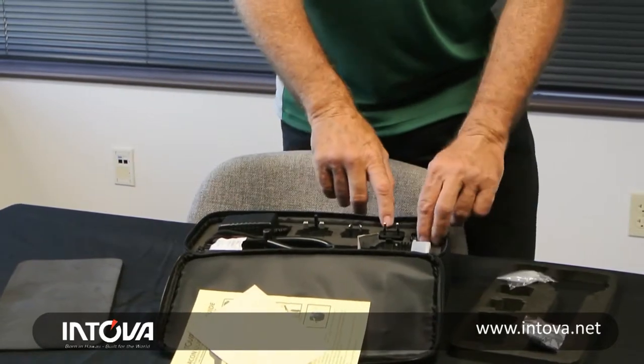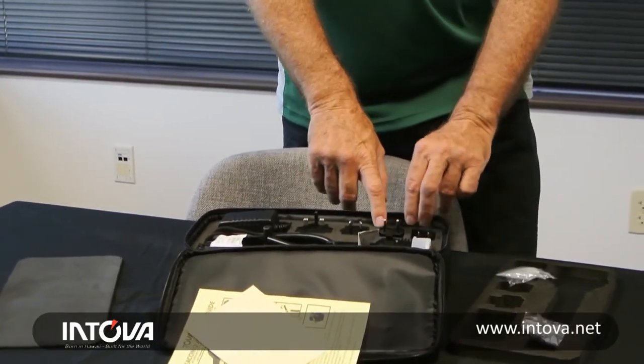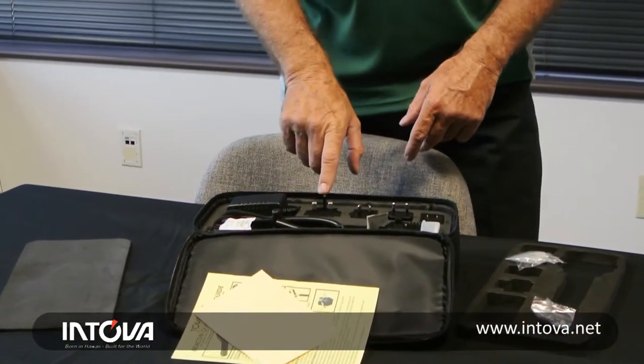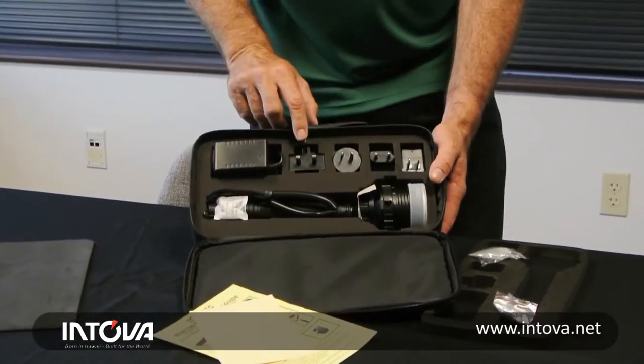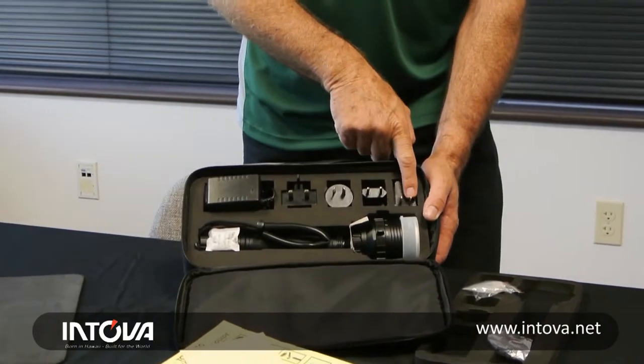You'll note that we have multi-voltage chargers, so you can charge this light from any voltage, any plug in the world. It'll go from 100 up to 240 volts. Here's your UK or Chinese adapter, Australia, Europe, USA, Japan.